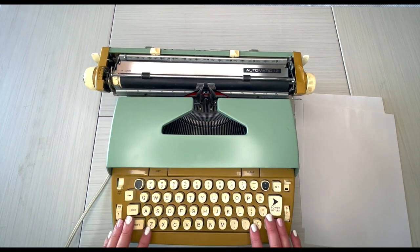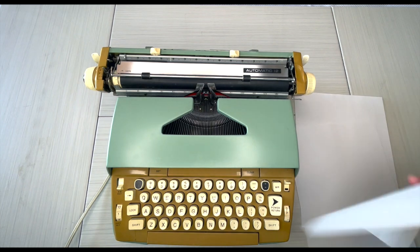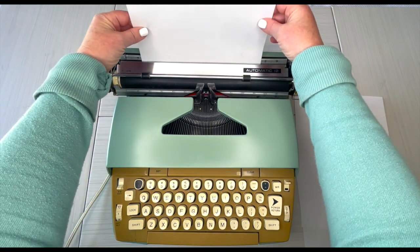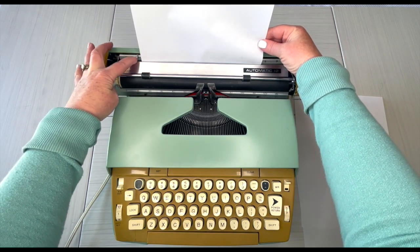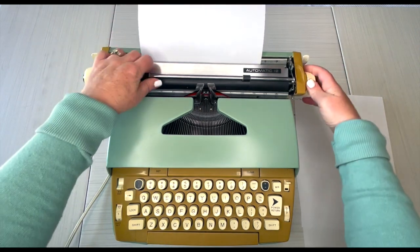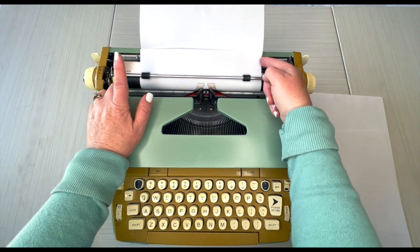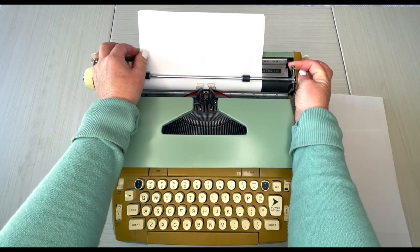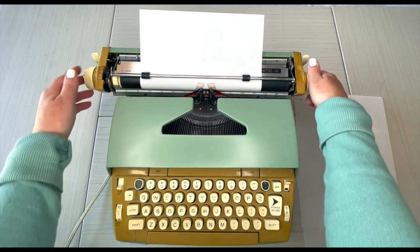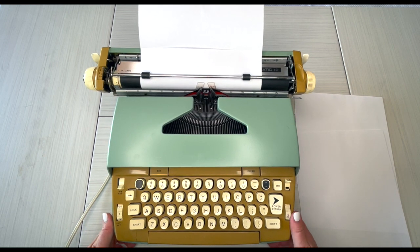All right, let's do some typing. Put your paper right here — this is a guide, you can pull it in or out — and turn it through, making sure the paper is underneath the bar. You can see it's a little uneven, so that's where I'll use the paper release to fix it. Voila.